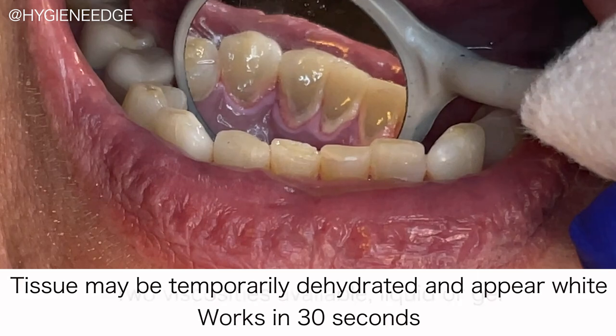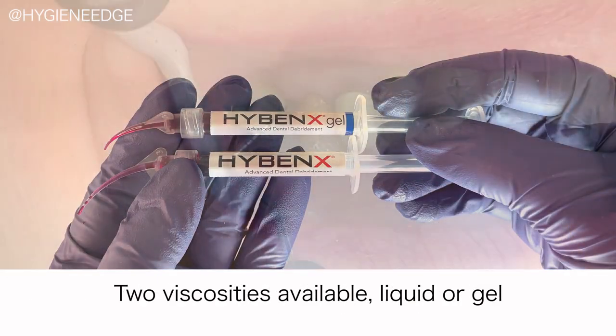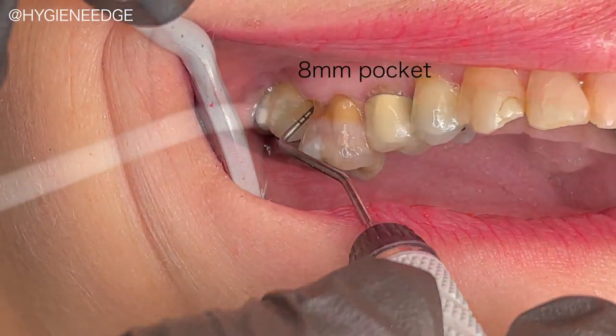For your handling preference, there are two viscosities available — a liquid or a gel. And Hybenex is really easy to use, so first, dry the treatment area as thoroughly as possible.